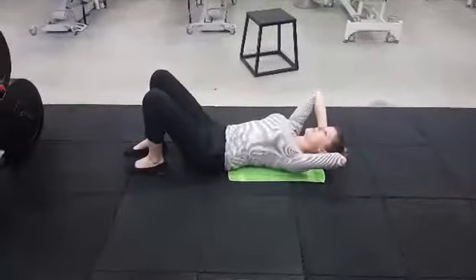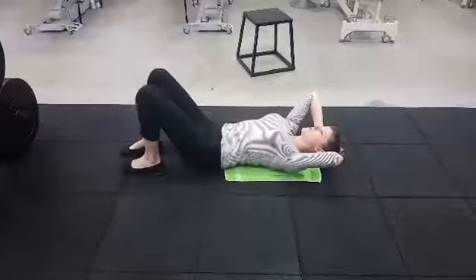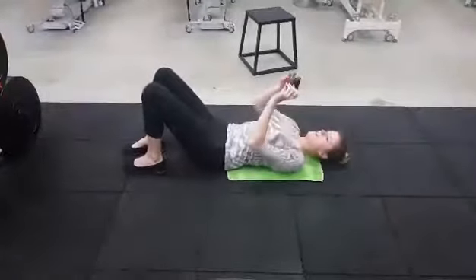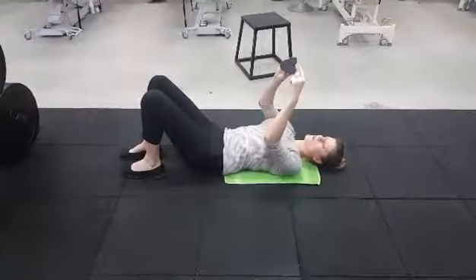You can stay there from anywhere from 10 to 30 seconds. Once you feel like you've worked out all the tight bits there, you can take the pocket physio — and because of the shape, it has two little prongy pointy bits.